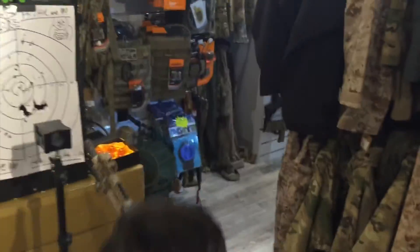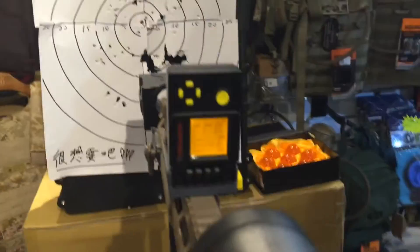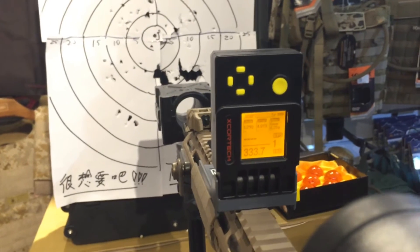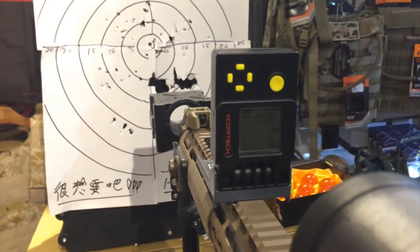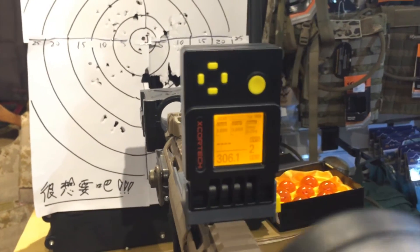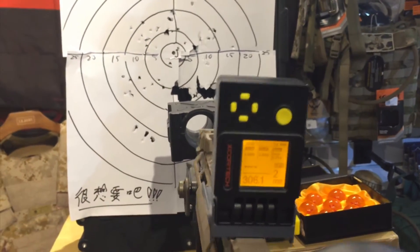Now I'm going to test it with 0.25 gram BBs, single shot. The first shot is 1.2 joules, about 333 FPS. The second is 1.0 joules and about 306 FPS.